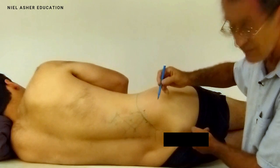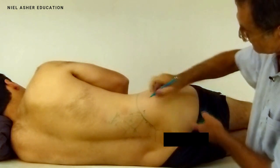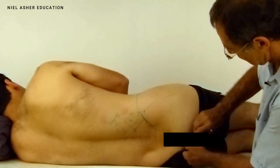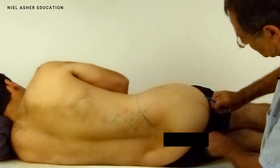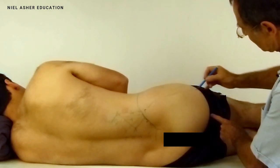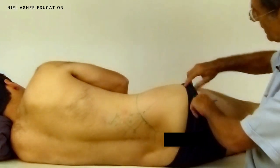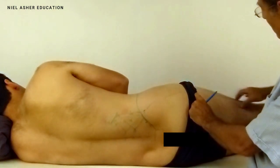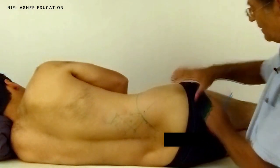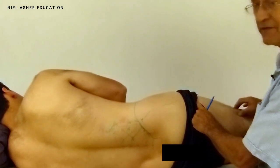It runs along the outside of the sacrum, then runs in the curve of the bottom like this, following the curve of the bottom. It joins into a fascinating structure — the fascia lata. So the muscle itself joins into a thick fibrous band which runs down the side of your leg.